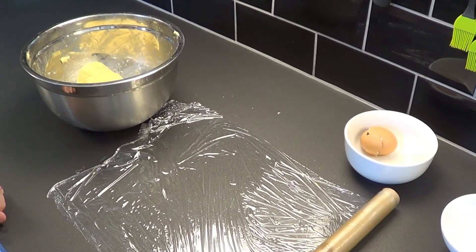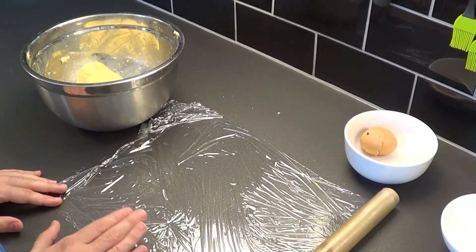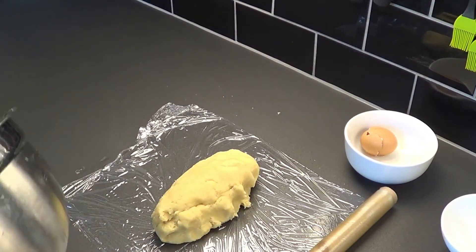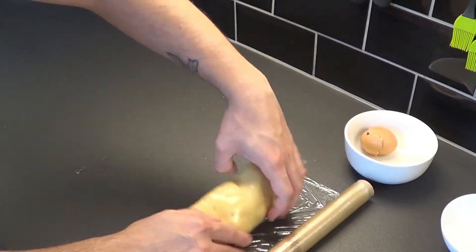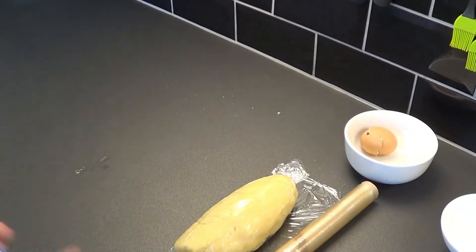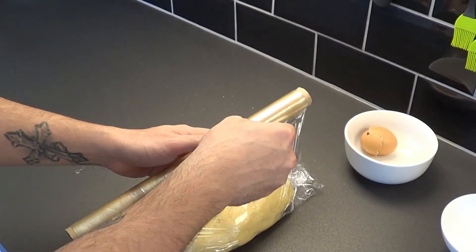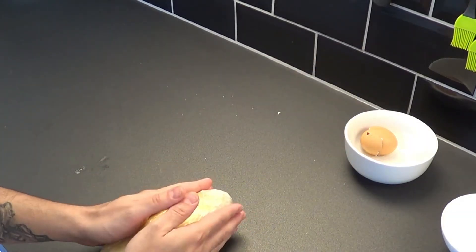Before we can use it, we need to wrap it in kitchen cling film and leave it to rest in the fridge for at least two hours. So this is what we're going to do.